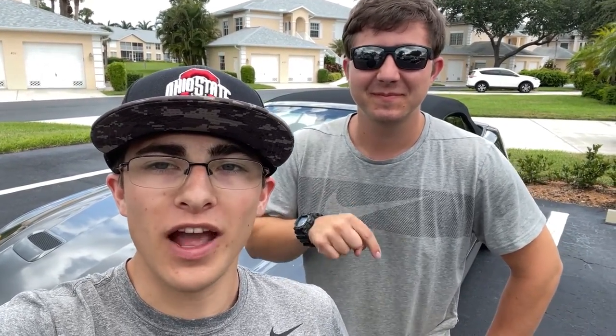That's going to do it for this video today. If you enjoyed the review on this 2020 Mustang let us know what you thought down in the comments, and we'll see you in the next video — bye guys!